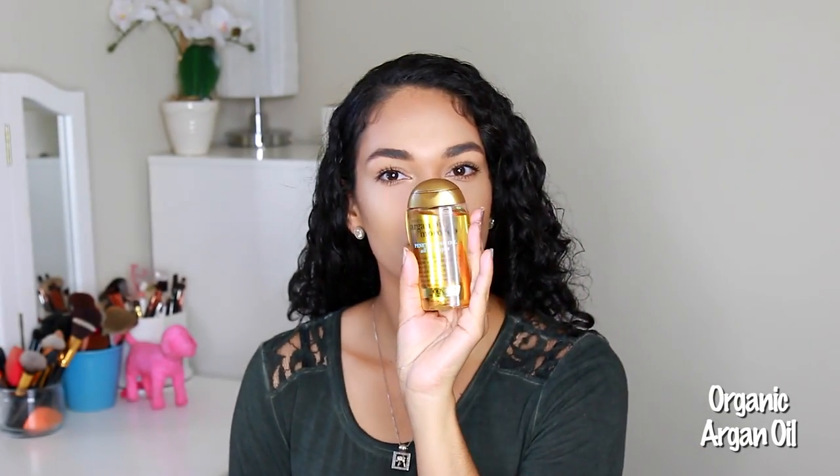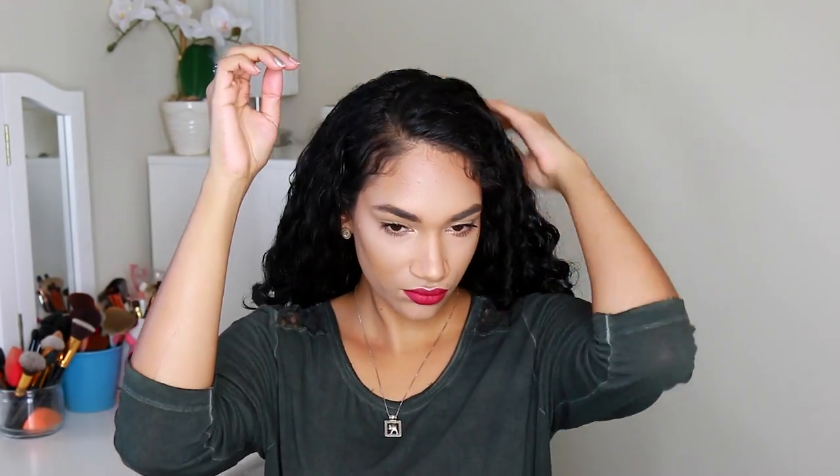The last thing I apply is my argan oil, and this is just going to add some shine and make it look freshly fresh. Remember to be very gentle with the hair, not to pull on it or anything like that. Every time I'm applying product on the hair, I always twist the ends just because I want it to look nice and curled.